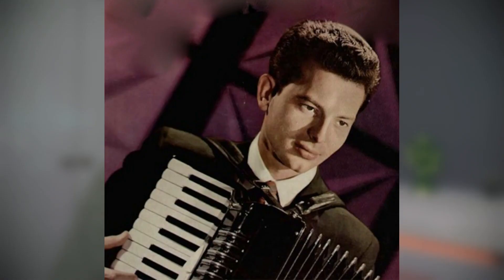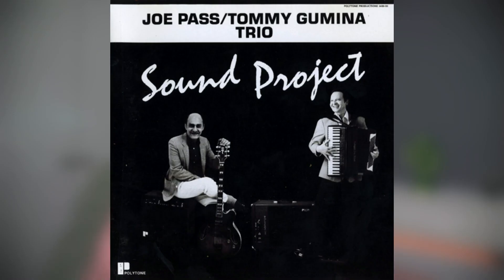Let's talk about Polytones. Polytone was founded by Tommy Gamina in 1968 and his vision was to amplify guitar players, bass players, keyboard players and accordionists. Gamina himself was actually an accordion player and he founded a record label with Joe Pass called Polytone Records, and those two recorded a few albums together. That was really Polytone's ethos — amps designed by musicians for musicians.